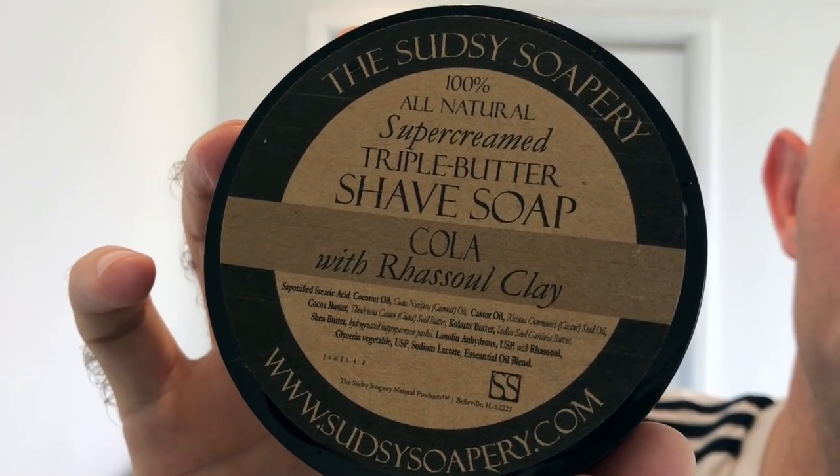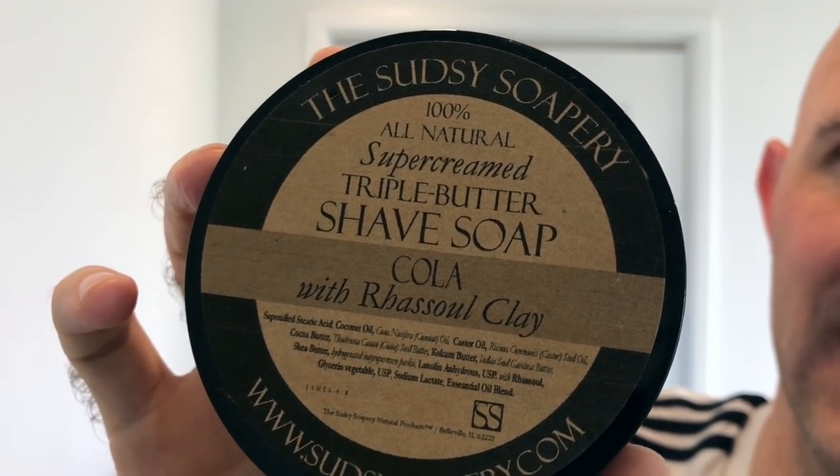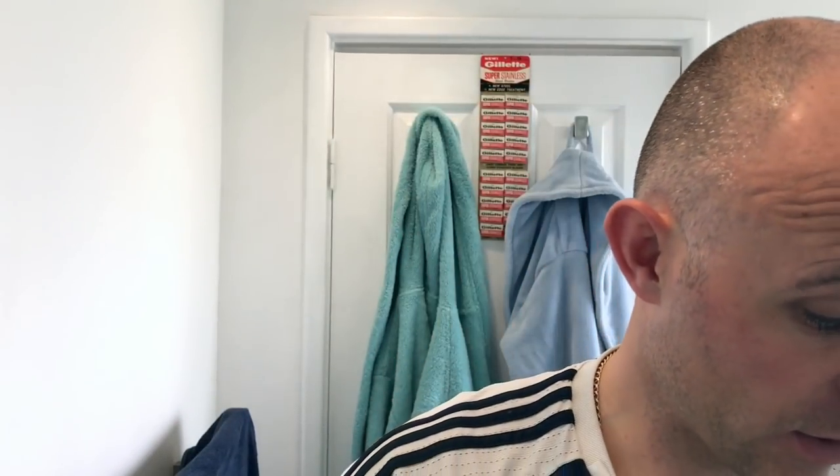I think he sent me this because I love the scent. This was sent from Sean Mullen over at Moyle Grooming and it is the Sudsy Soapery Cola with Rasool clay. Now, I test lathered this in this bowl with this brush I'm using today and I got an amazing lather from it. It looked like there's little bits of grit and stuff through it and I think that's most likely the clay.